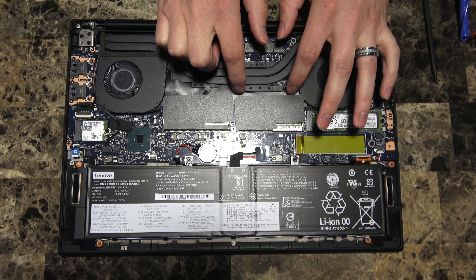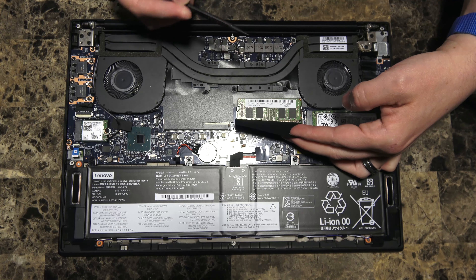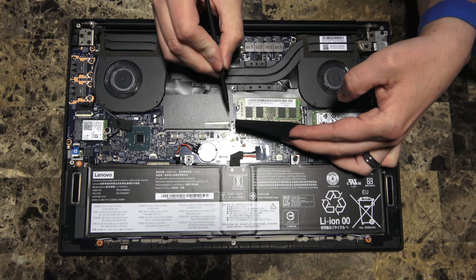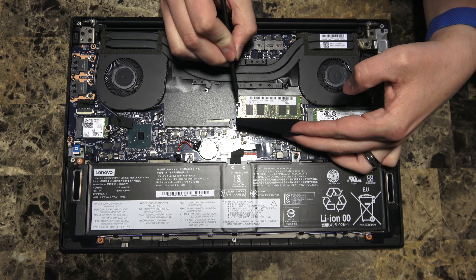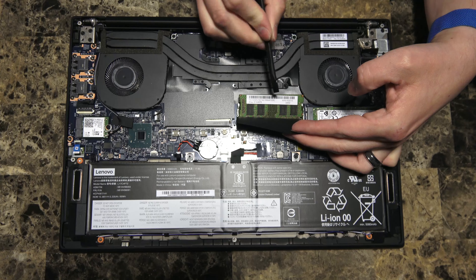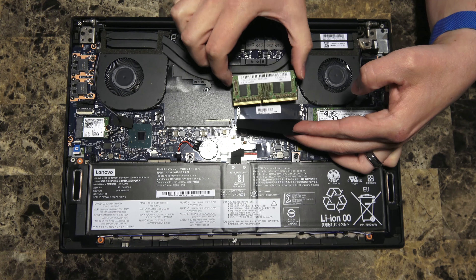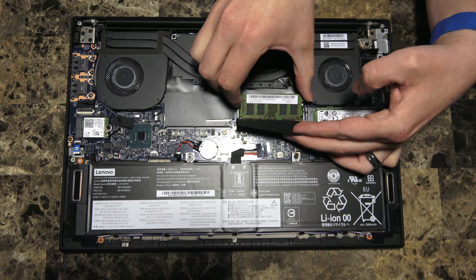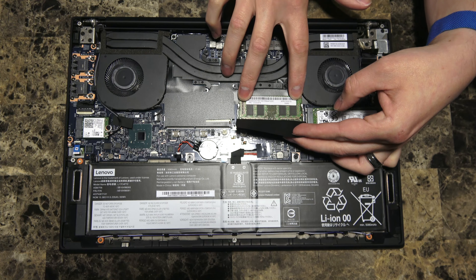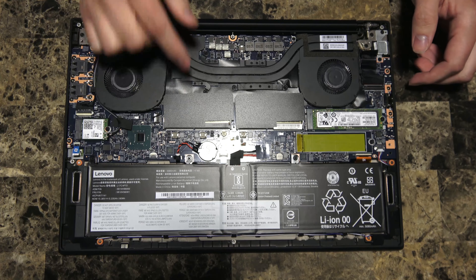For the RAM modules, they're protected by the Mylar covering. If you peel this back, you can see the RAM sticks are held in place by two spring-loaded levers that connect on either side. Pull them away just slightly and you'll see the card lifts up. Do that on either side and the RAM module pops up at about a 40-45 degree angle — then you can just pull the stick out. To reinstall, insert at about a 40-45 degree angle. Once the card is in place, push down on either side — the springs will push out and snap in once it's all the way down. Once they're locked in place, your RAM is installed. It's the same thing on both sides.